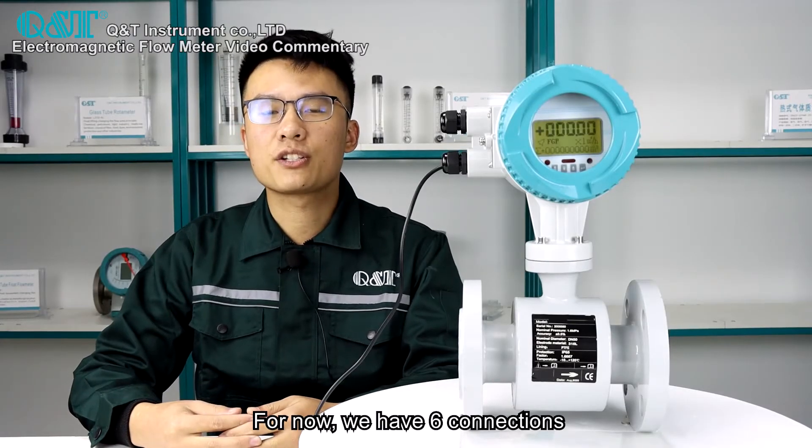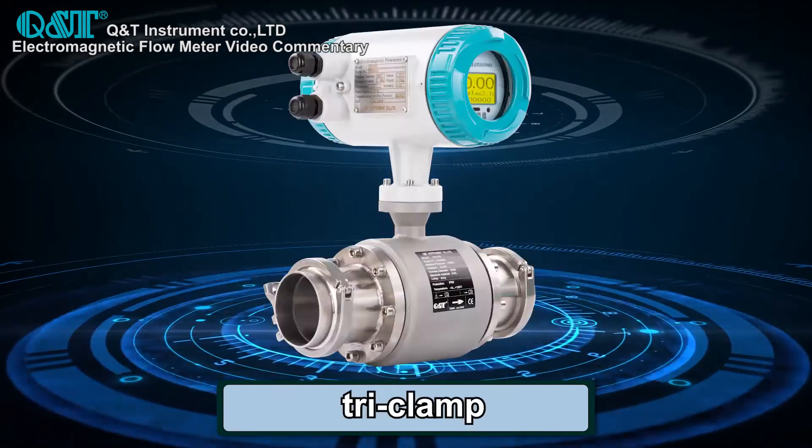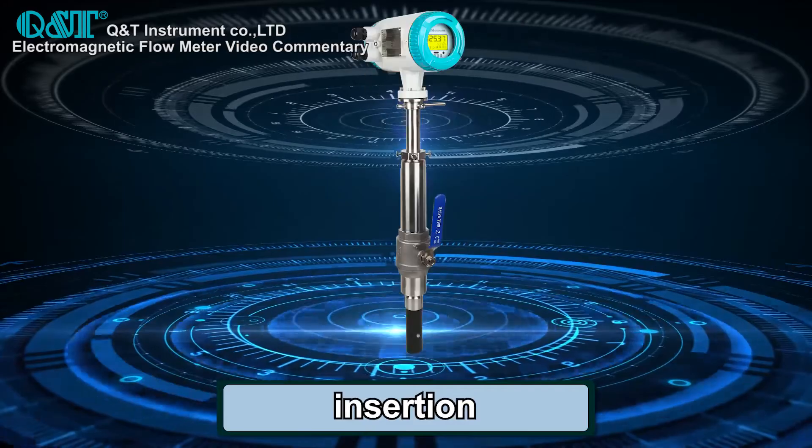We have six connection types: flange, thread, wafer, tri-clamp, union, and insertion.